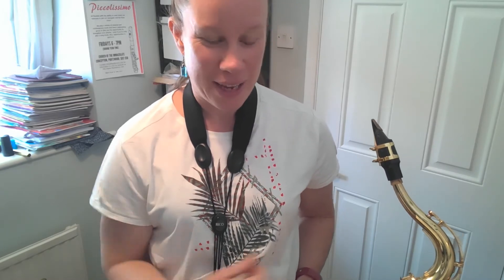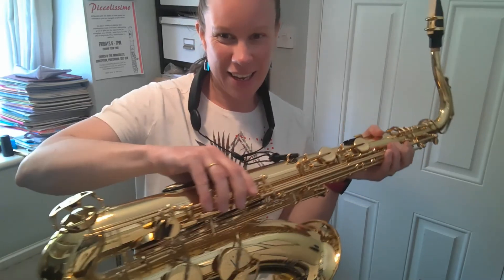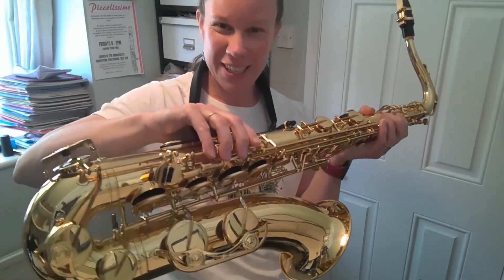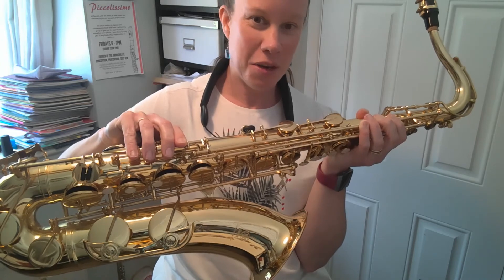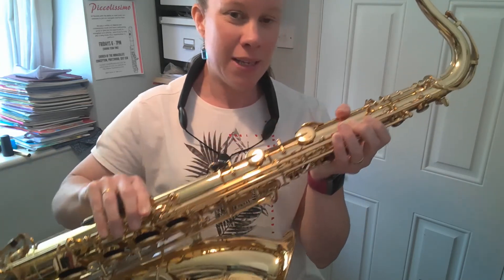So before I go I just wanted to take the opportunity to introduce you to the other exciting members of the families of the instruments that I teach. So here is the tenor saxophone. As you can see, it's bigger than the alto saxophone — doesn't even fit on the screen really. We have a tenor saxophone at Horace Hill, so when you're bigger you can have a go at playing it if you want to. Because it's a bigger instrument, it sounds lower.